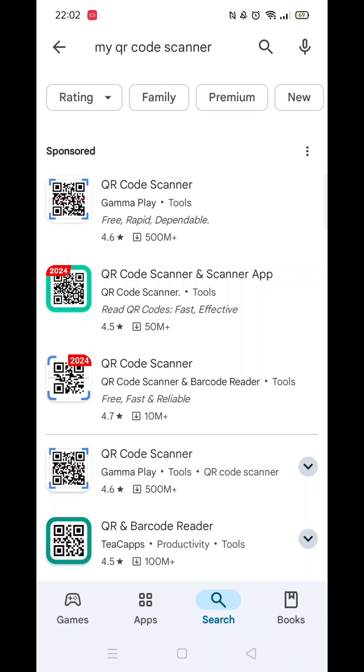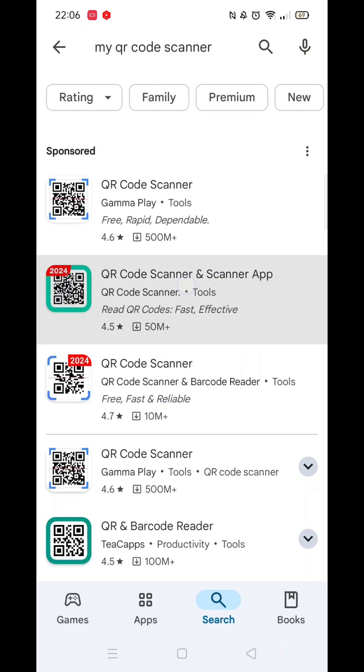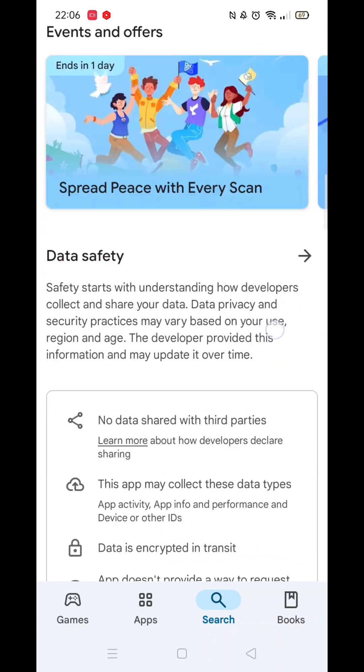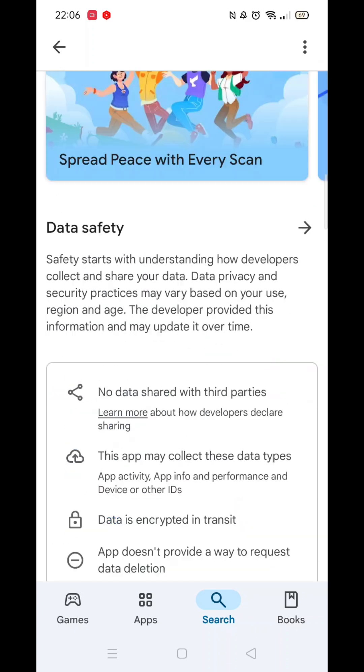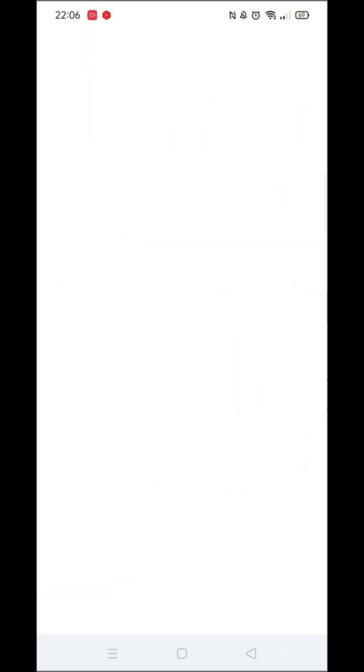From here, you can scroll down to see info about the app, such as customer reviews and ratings. Scroll back up and click on About this app. Go to the very bottom of the page to check if your phone is compatible with downloading the app.